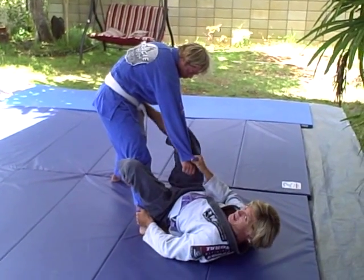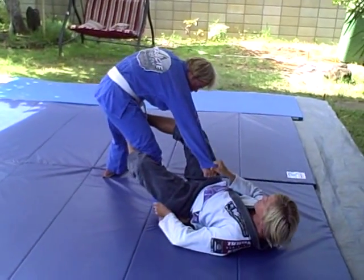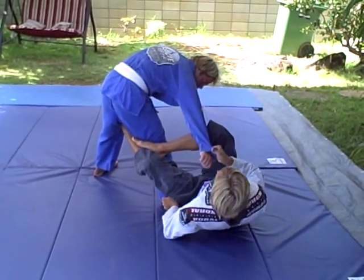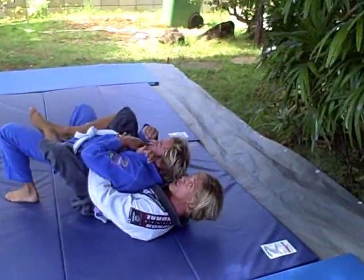Watching the footlock. Pulling with this hand. I weave this foot in to the other thigh and stretch him out a little bit. Begin to turn him — I want his back. This foot inserts. I pull down and reach for the belt. Extend him. Get the hooks.